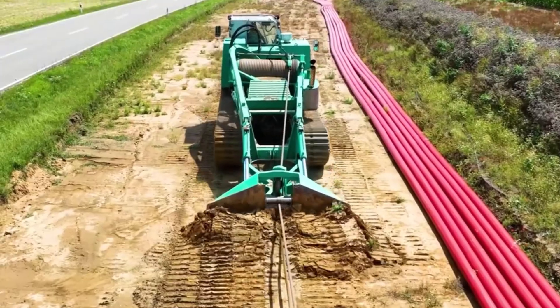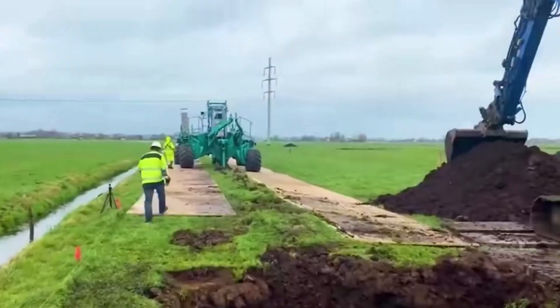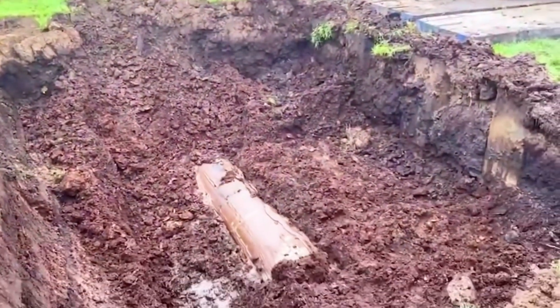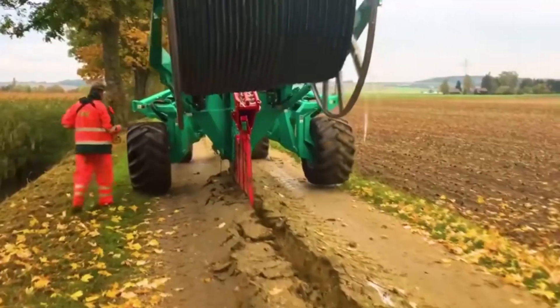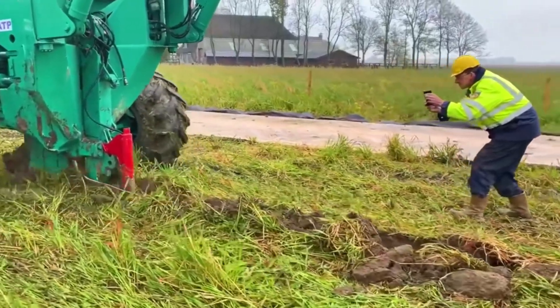A large shovel is placed into the ground, and the tractor automatically moves backward. In this process, the cable will be laid straight into the ground to a depth of 2.5 meters. Wherever the machine automatically moves, the cable will be laid there. This is a type of machine that can lay cables without having to dig the ground.